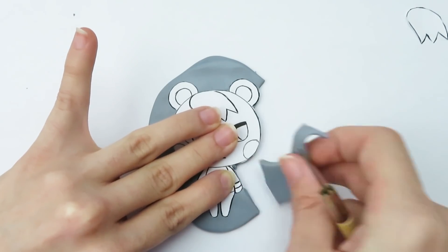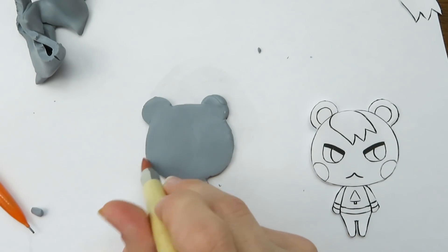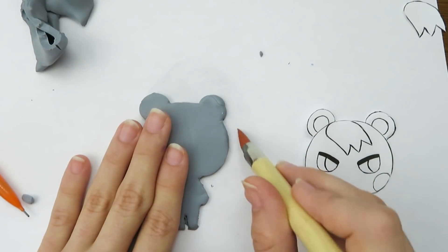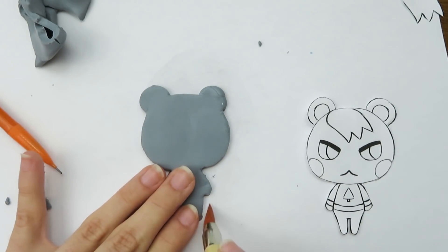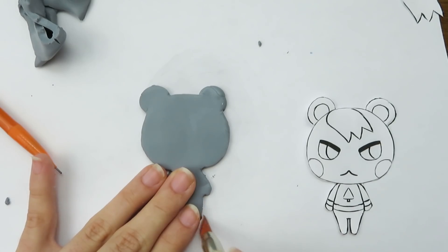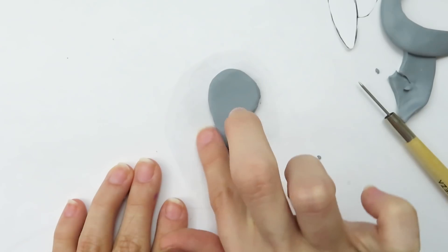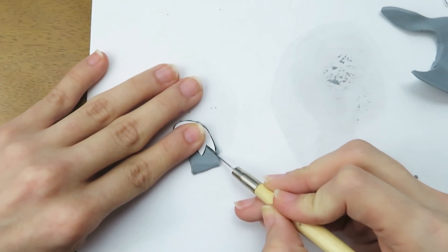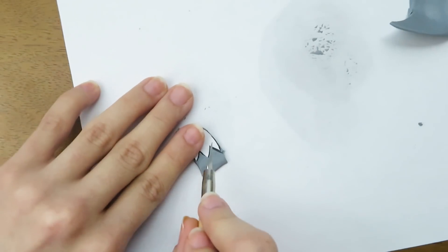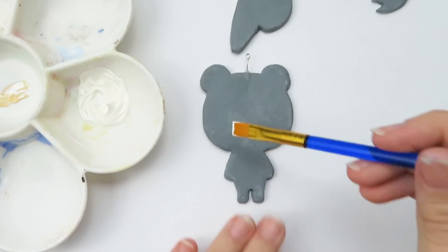I place my template onto the clay and start cutting out the shape. When I removed the paper it seemed a bit rough, so I went around and smoothed out the clay as best I could, also using blending tools to smooth things out and define the corners between his legs and around his ears. Once I was happy with the body I cut out the tail and the hair. The tail was pretty easy because it's a simple round shape. The hair gave me issues though — I seem to have a hard time cutting sharp shapes with really clean corners. After some cleanup I've baked all the pieces and they are ready for paint.